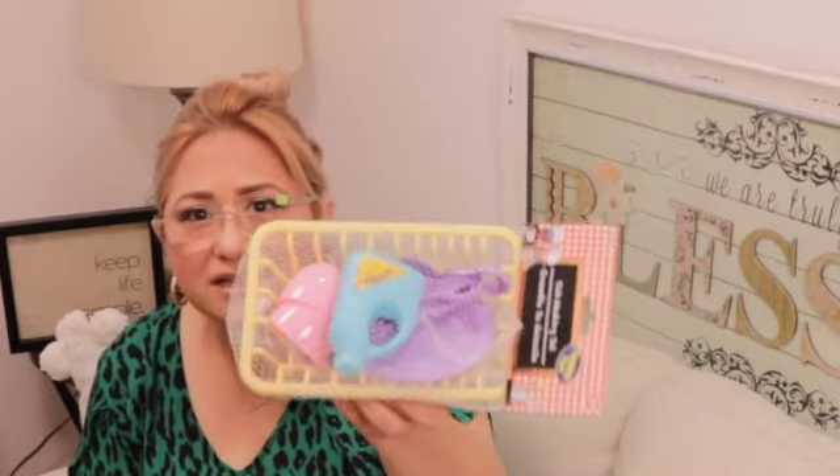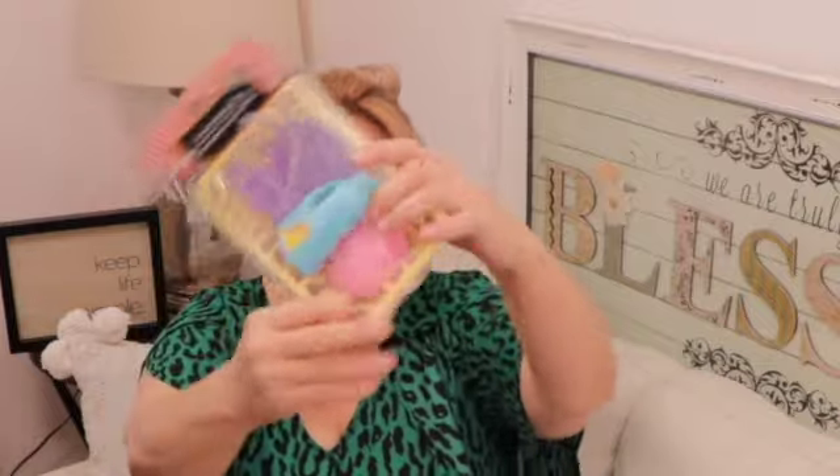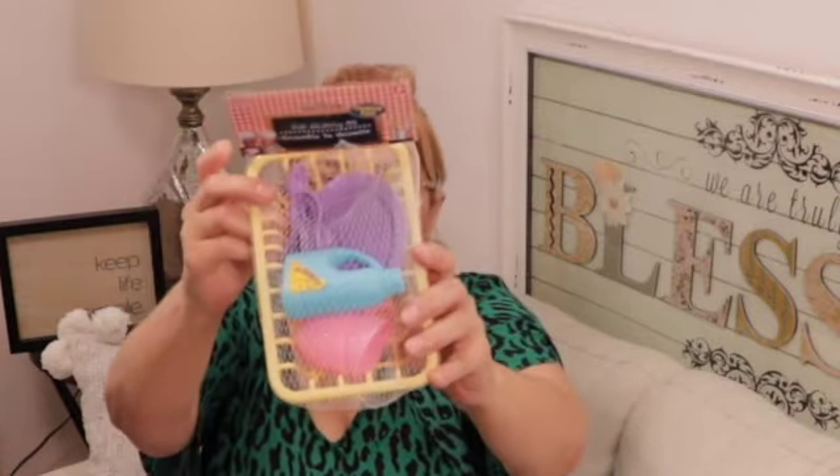The one and only toy I found this time — I'm collecting all of it — is a dishwashing set. Look at that: it comes with two little cups, some detergent, a little plate, a spatula, some spoons, and a knife. One dollar — can you even believe? Look at how cute — it has the detergent right there.